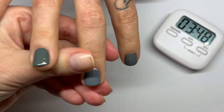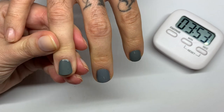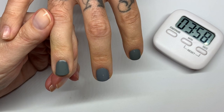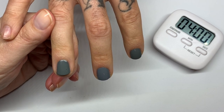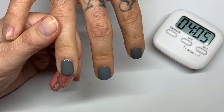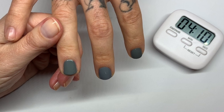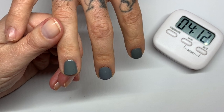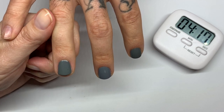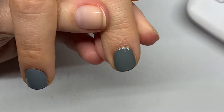Okay, the Dazzle Dry is dry. The Sèche Vite is still leaving fingerprints. In the next video we're going to test drying drops — I purchased the Sèche Drying Drops and I'm going to test the Sèche nail polish with the Sèche Drying Drops. So if you're interested, subscribe and let us know in the comment section down below — we're going to make it.